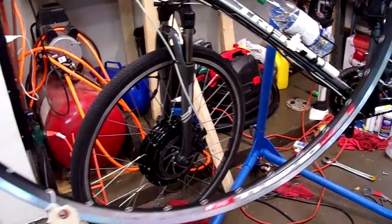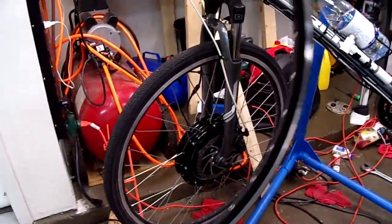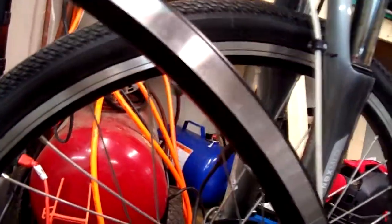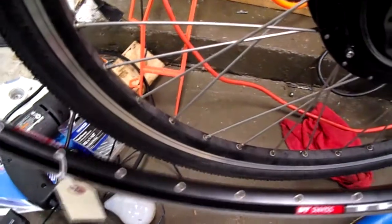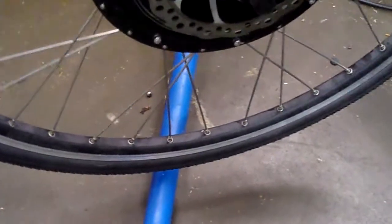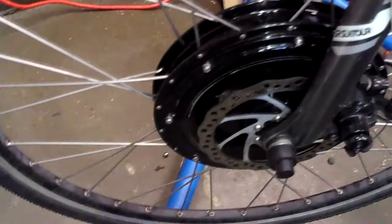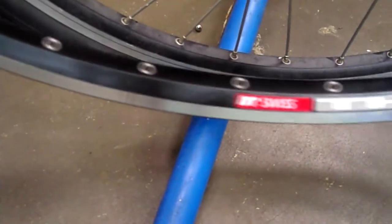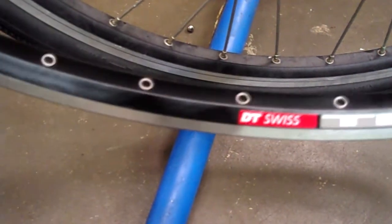I'm going to lace it myself. Got one — it matches the front wheel too. This bicycle has an electric motor on the front wheel. Despite the fact that it has disc brakes, the e-bike kit came with a machined front rim, so the rim I got for the back has the machining on it. That way they match.